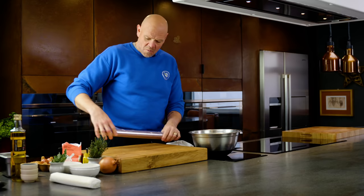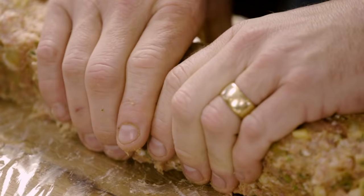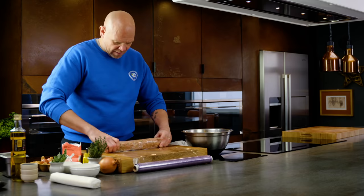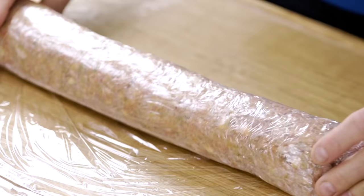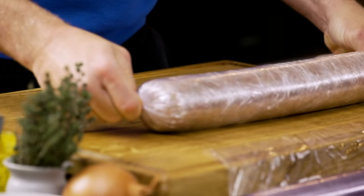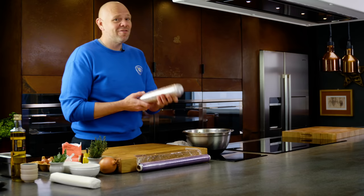At this point we need to firm it up in the fridge, but in the shape that we're going to cook it in. So get your cling film, put it onto a board, and get your sausage mix and shape it into a large sausage all the way to the full width of the cling film. Bring it together, roll it — don't worry about using loads of cling film. Then just roll the ends and you're left with a ready-to-chill sausage mix. It's going to go in the fridge for about an hour just to firm up.